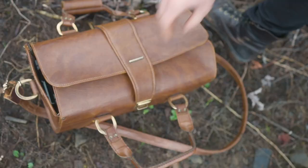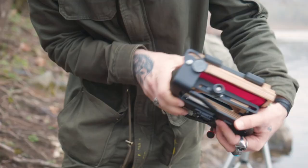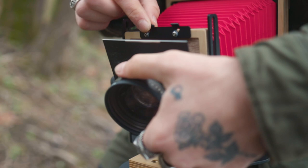As you probably know, with 4x5 and other large format cameras, there's not a lot of room for error. From loading the film into the backs, composing the image, nailing the focus, loading the backs into the camera, cocking and firing the shutter — it can be quite a process.